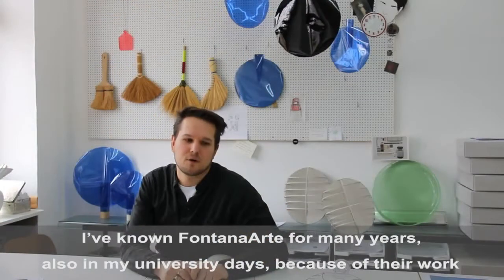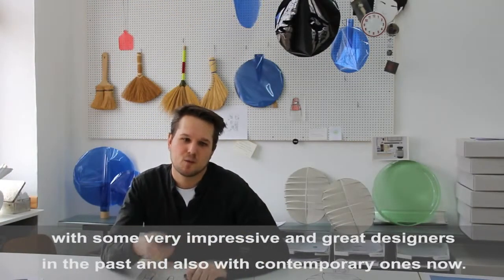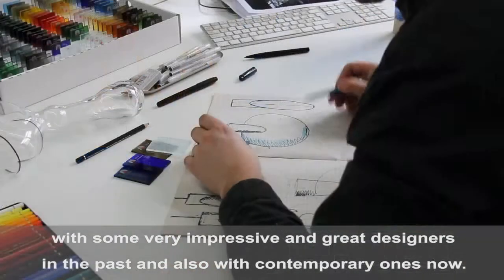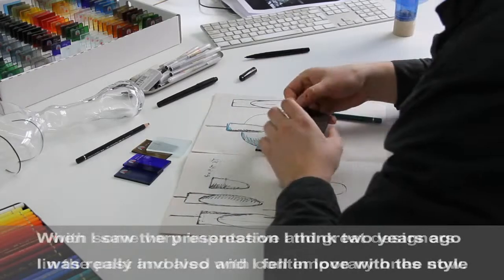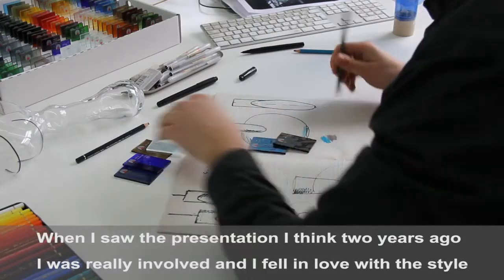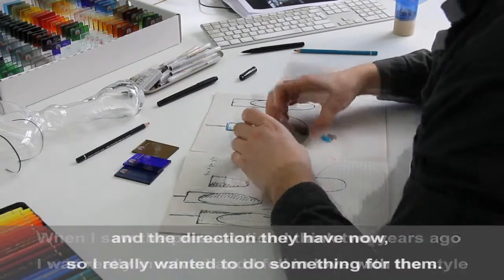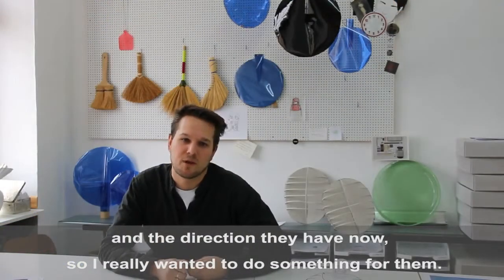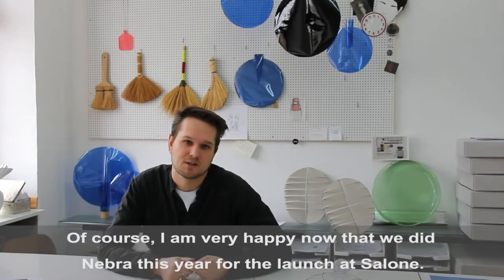I've known Fontana Art for many years, actually since my university time, because they worked with some very impressive and great designers in the past and also with contemporary ones now. When I saw their presentation about two years ago I fell in love with the style and direction they were pursuing. So I really wanted to do something for them, and I'm very happy now that we did Nebra for this year's launch at Salone.